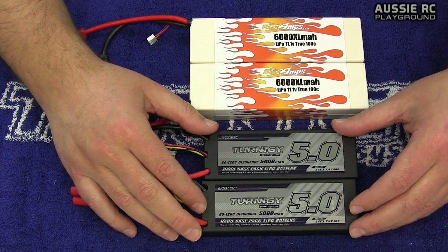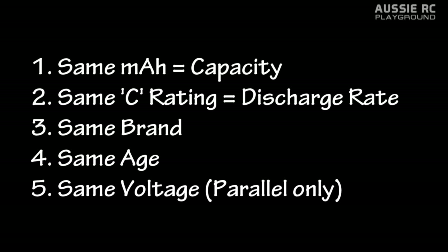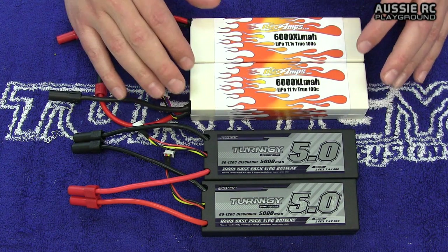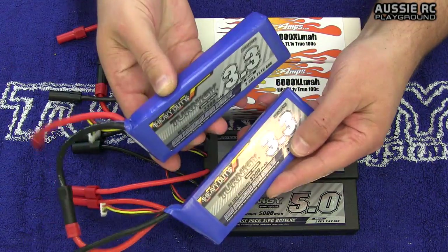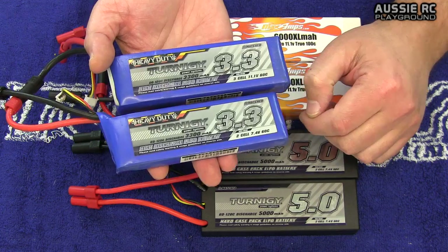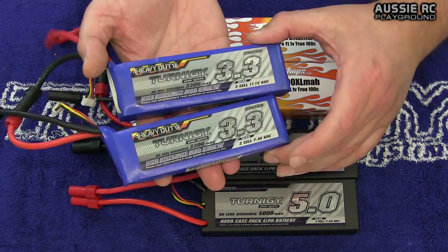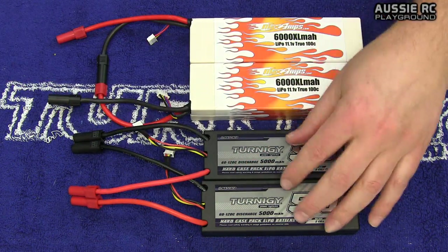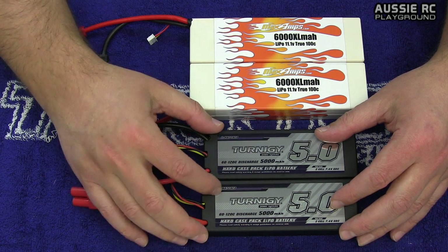When running batteries in parallel, there is one additional rule: both batteries need to be the same voltage. That's rule number five. We don't need that rule for series because you don't have to have the same voltage — you can actually run a 2S and a 3S together to create 5S. With my Turnigy Heavy Duty packs here, I have the same milliamp per hour, the same C rating of 60 to 120, the same brand, and the same age — so I can pair them up in series and create a 5S battery.